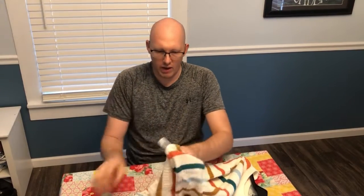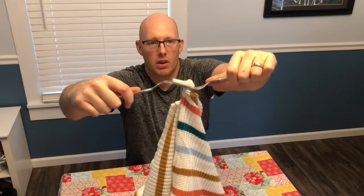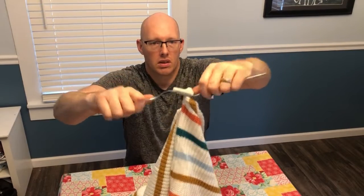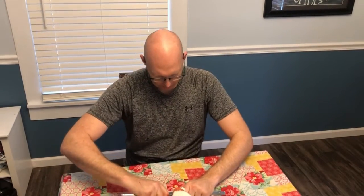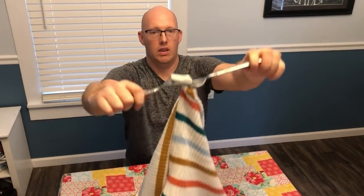Now I've created enough space I can put fork number two in there. Now I'm going to put fork number two under fork number one. Just like that. Now you've got your forks like that. You're going to pry.